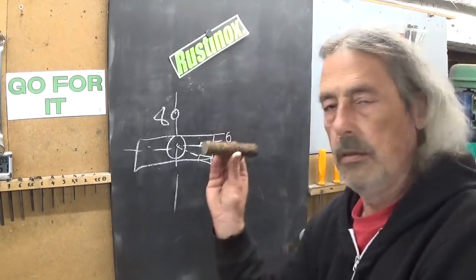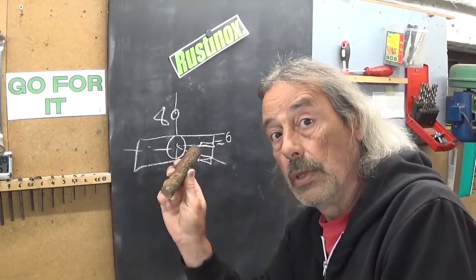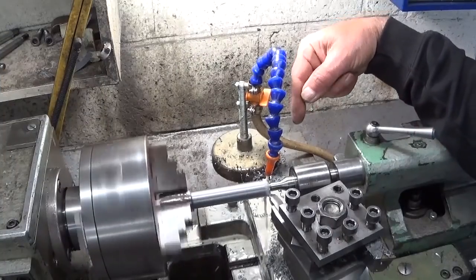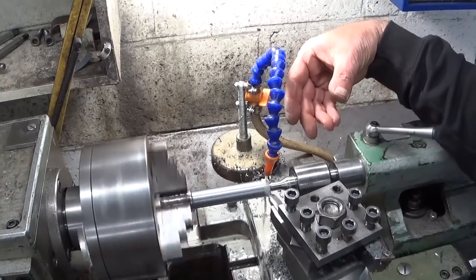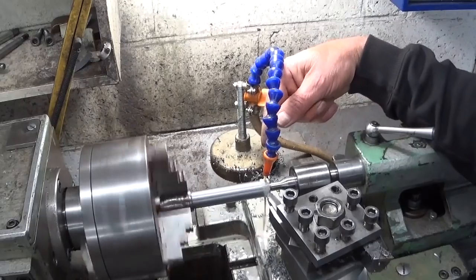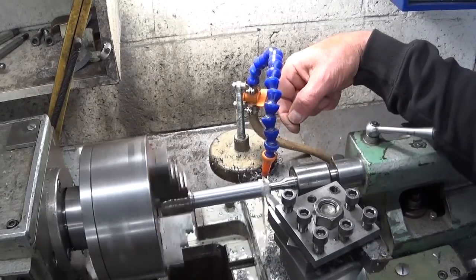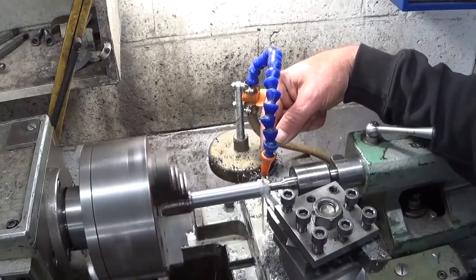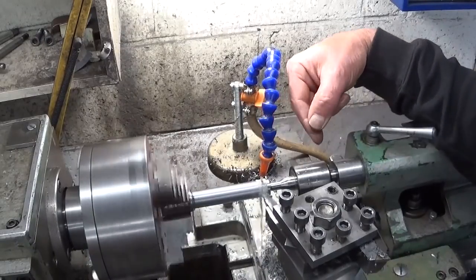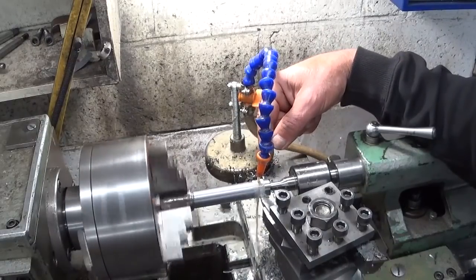First I'm going to do the blade — make something useful out of this piece of rough stock. As you can see I already started a bit without you. But I can't get a good finish on this part, I don't know what's happening. So now I switch to high-speed steel.